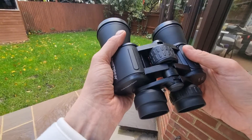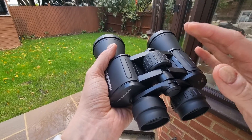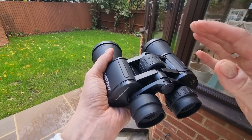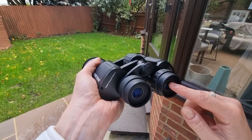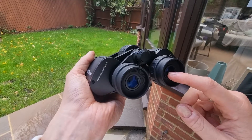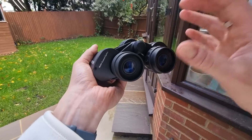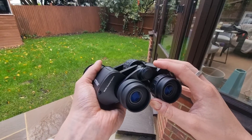So how does eye relief affect your viewing experience? Eye relief doesn't just affect glasses wearers — it is about comfort. Too short and you might have to press your eyes right into the eyepiece lenses and too close to the binoculars. At the other extreme, too long and you might struggle to align your eyes properly, so it's all about finding a balance.